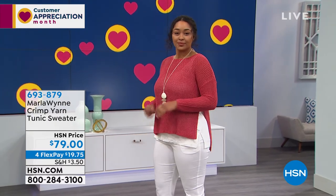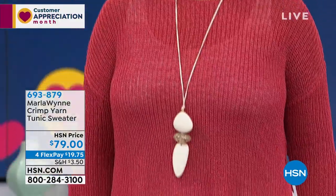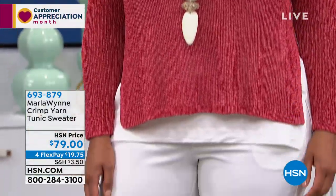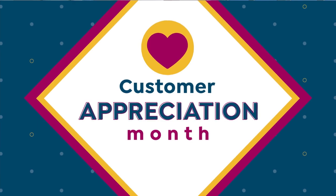Thank you so much for your phone calls. If you ordered the crimp yarn tunic sweater, it's still available for you. Don't forget that when you open up a new HSN charge card, you get $20 off your first purchase, and you can use your $20 to save on any piece in the show. We give you 90 days when you shop with us. You are watching HSN and we're going to go on to one of the most unique pieces in the show — I would argue probably the dressiest piece. We're going to talk next about your textured jacquard.